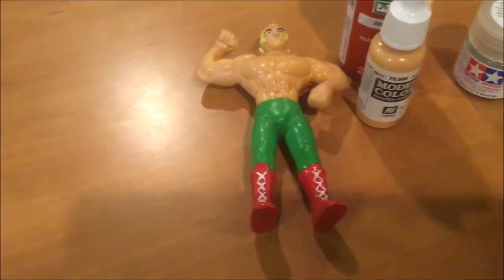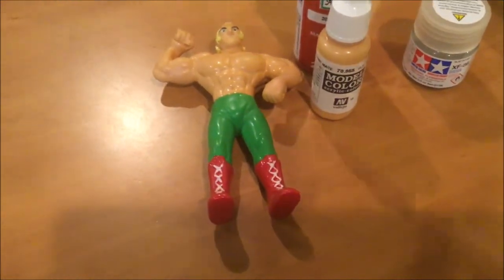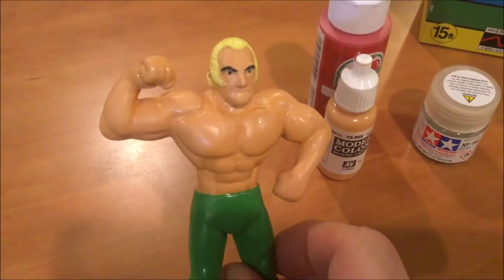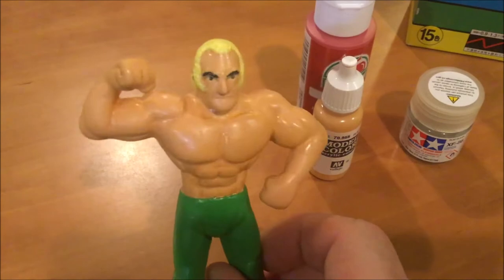For the boots I used a paint pen, and I also used the paint pen for his shoelaces and for his eyes. I just used a little black paint marker for his eyebrows.